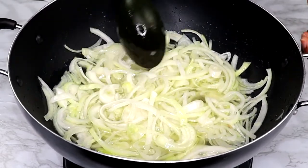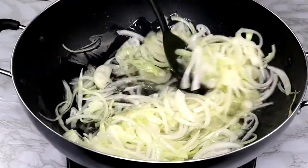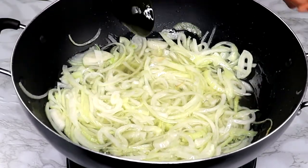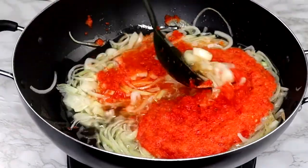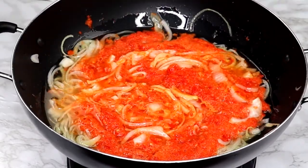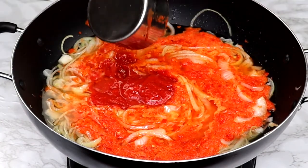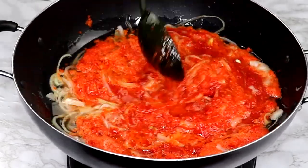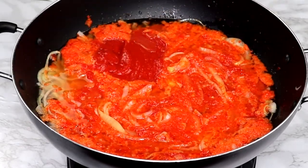As the onion cooks, it releases its beautiful flavor and aroma. Then we add the pepper mix — just bell peppers and habanero pepper — give it a good stir. After that, in goes the crushed tomatoes. You can substitute fresh tomatoes and it will work fine. I added two cups and mixed to combine. We're going to cook this down until the moisture content in the sauce has reduced, stirring continuously to prevent burning.